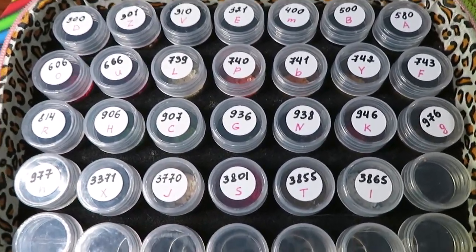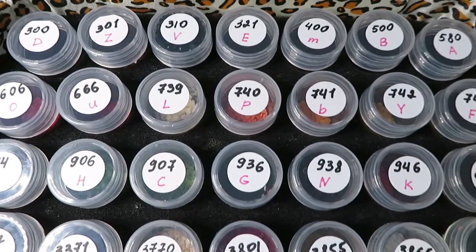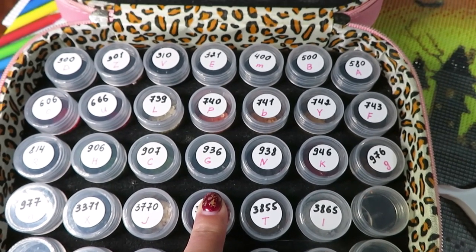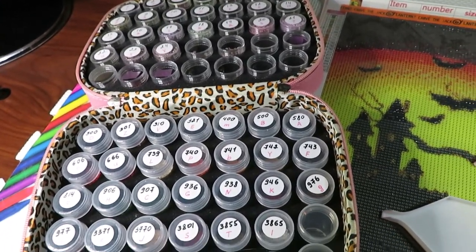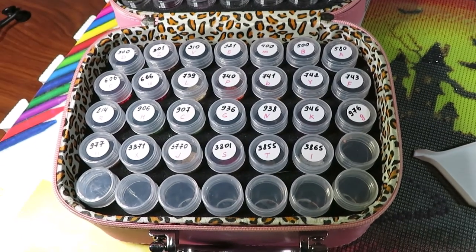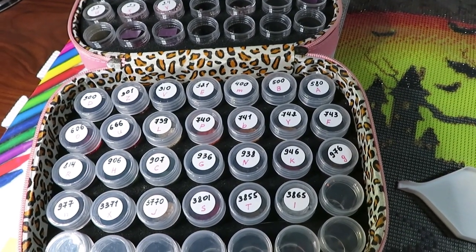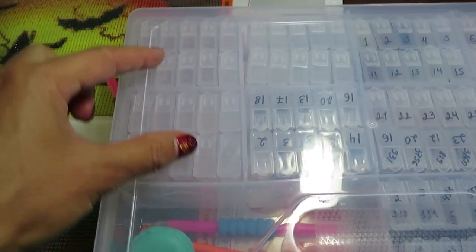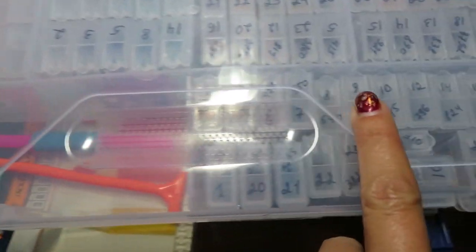The canvas is a hibiscus design with yellow and red flowers that she already finished, and now she has lots of leftover diamonds. She needs to empty this organizer and open a new canvas to refill it - possibly the peacock or cottage canvas with special diamonds from the recent unboxing, which many viewers loved. She's done some cleanup in the organizer too, so there's lots of empty space now.